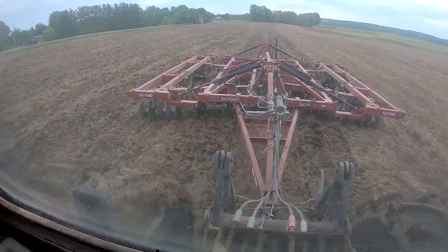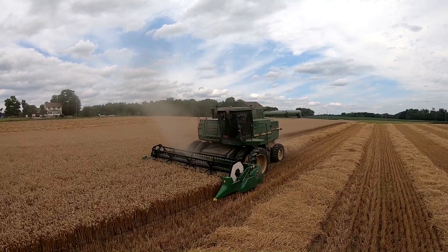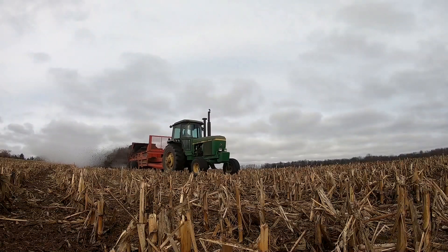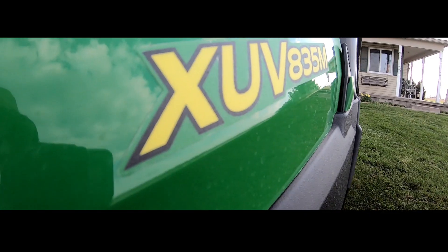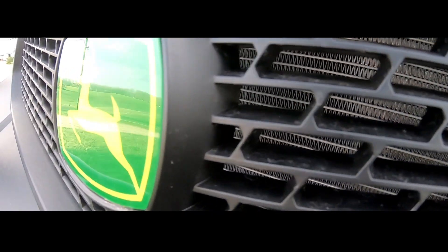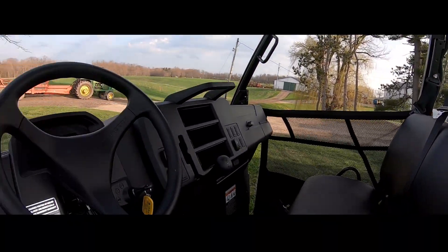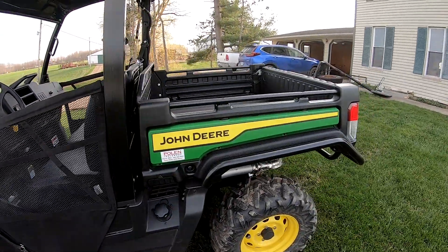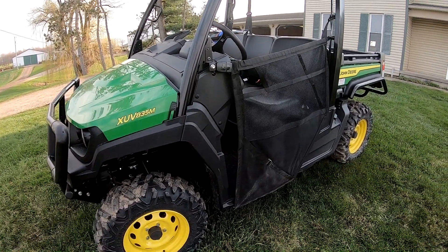Hi guys, welcome back to County Line Farming. In today's video we will be taking a closer look at our brand new John Deere Gator. Mom and dad purchased the Gator at the end of last year, custom ordered it brand new, and it just got here today - about a half hour on it when it showed up. We traded in our other John Deere Gator, just a little bit smaller than this one, about 13 years old.